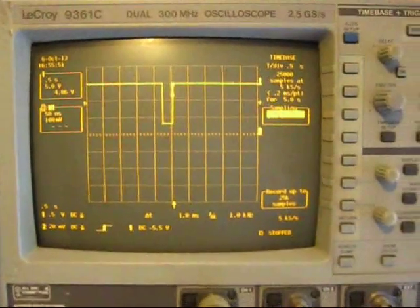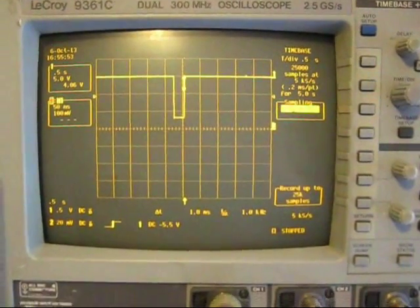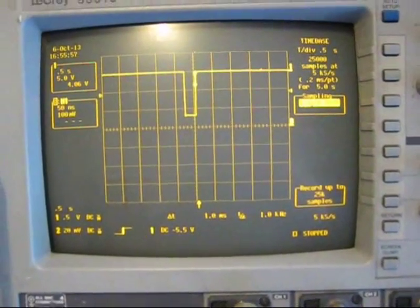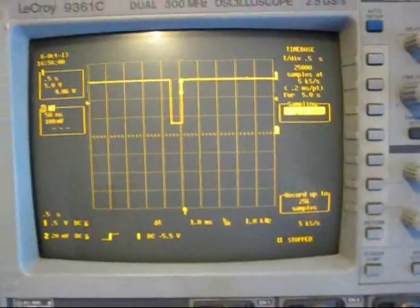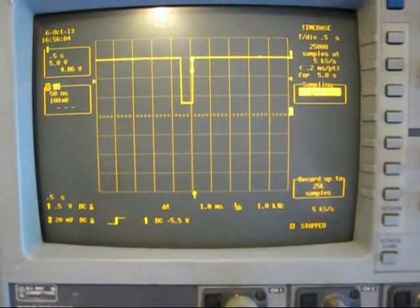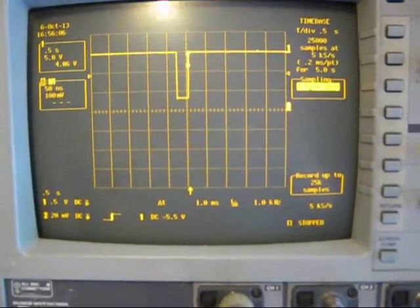I'm monitoring that on an oscilloscope that's just measuring the voltage coming out of the power supply. The voltage is going through a big 25 ohm resistor, so it should give us about half an amp out.